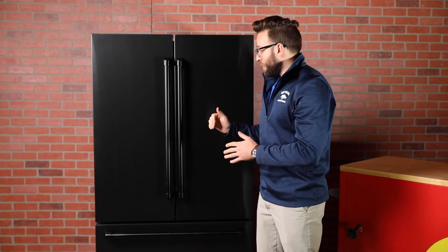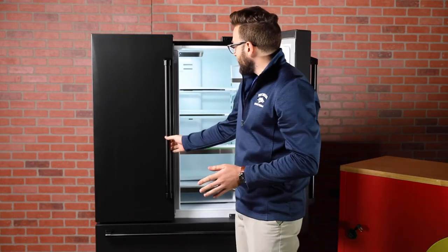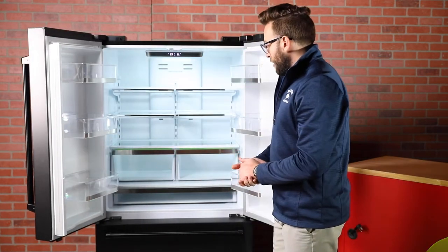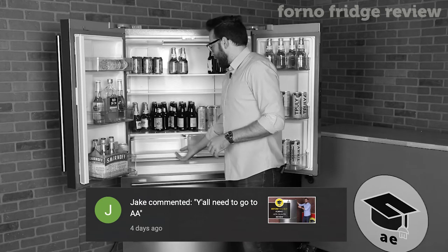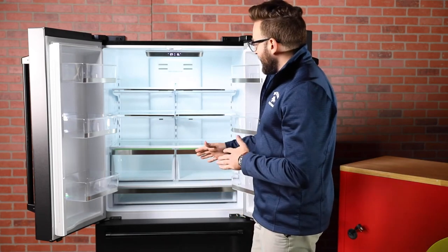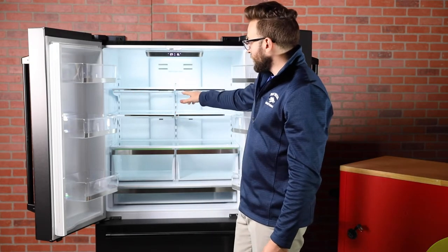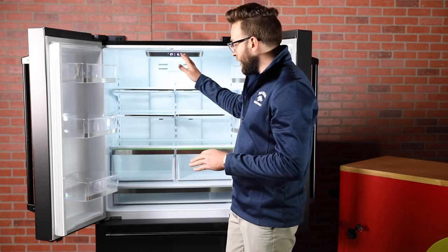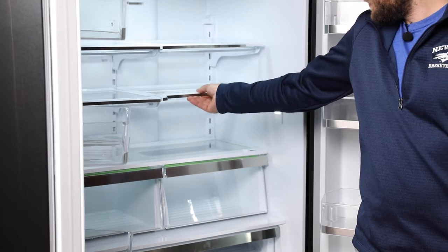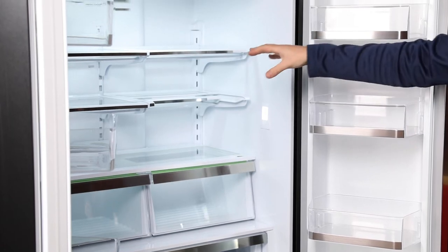The fridge is a French door fridge with a little over 12 cubic feet of space. It looks very similar to the Forno fridge; however, there are some features we're noticing right away. This fridge is a little different in that the Forno had basically two solid shelves, while this one has four shelves you can independently place wherever you'd like — very customizable and modular. The bottom right shelf has a built-in feature where you can push it back and collapse it, allowing taller items to fit without moving the shelf at all.